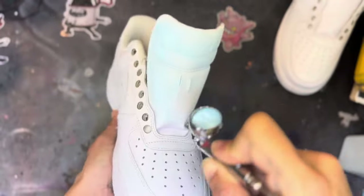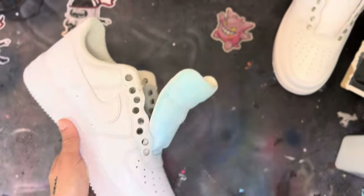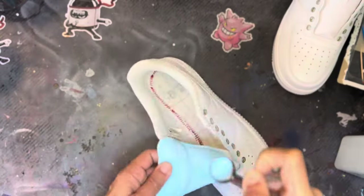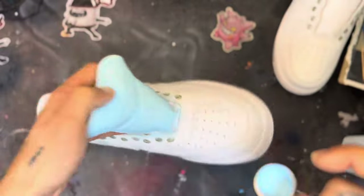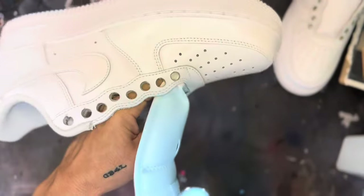The first thing we're painting is the tongue area. When I have to paint the entire shoe, I paint the inside of the shoe first, then the outside. So I paint the tongue first — the inside of the tongue, the sock liner part of the tongue, as well as the sock liner.